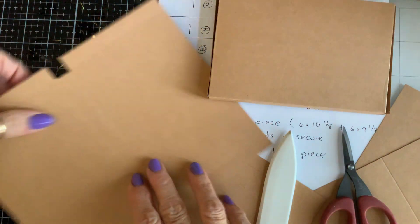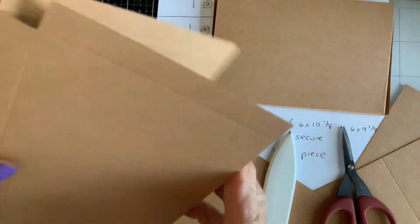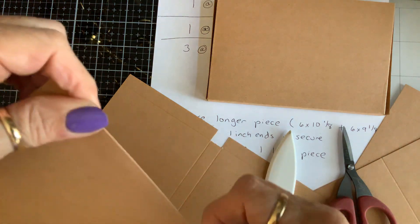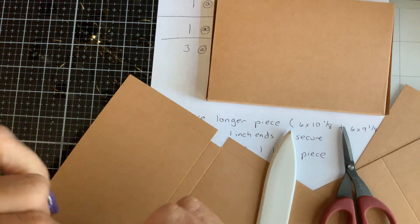So I'm folding along these score lines because I got off on my story and wasn't telling you what I was doing. Just fold fold fold — we already scored.